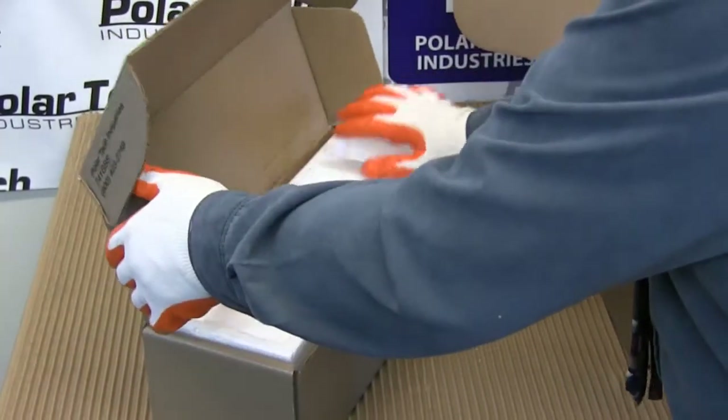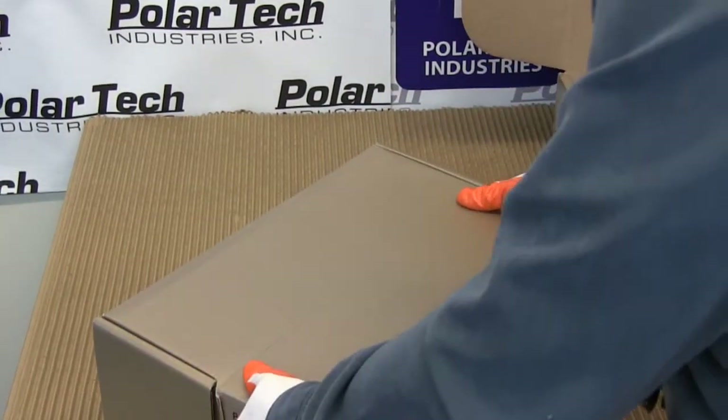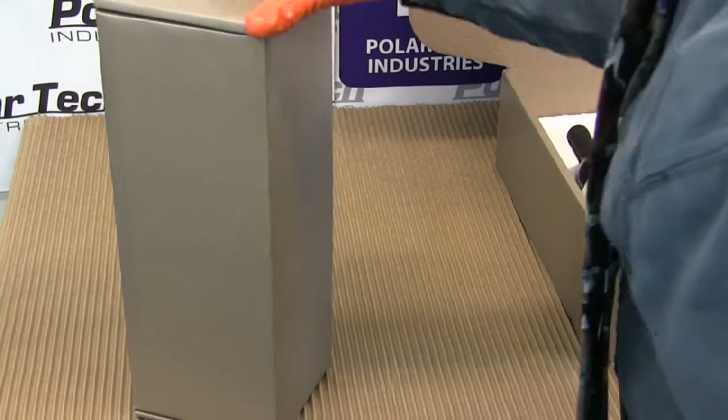Put the top half on, fold the flaps, fold it in, and we have a beautiful gift box.